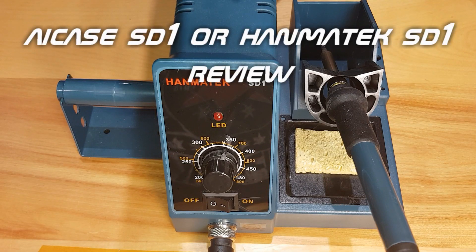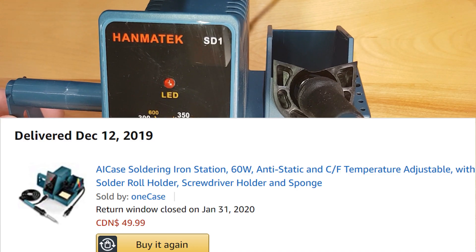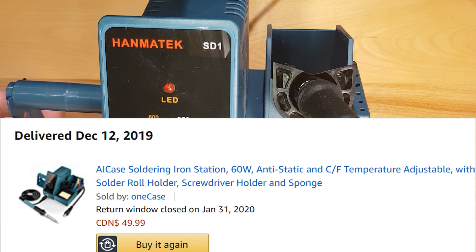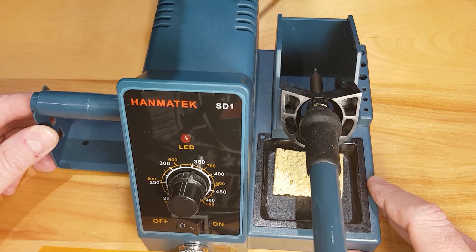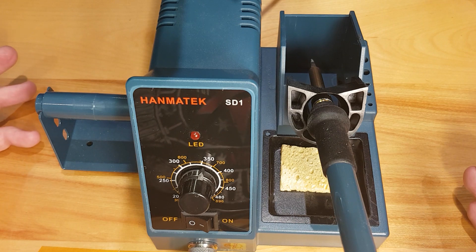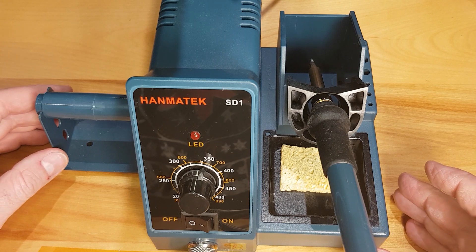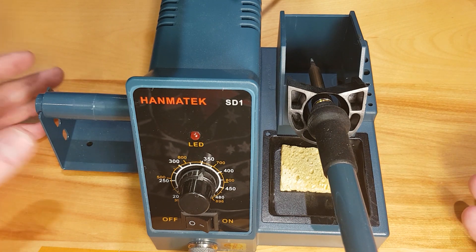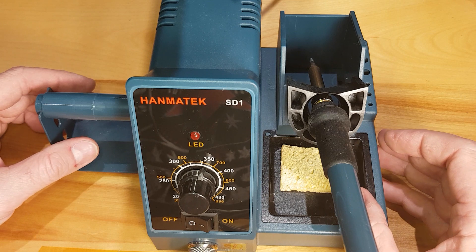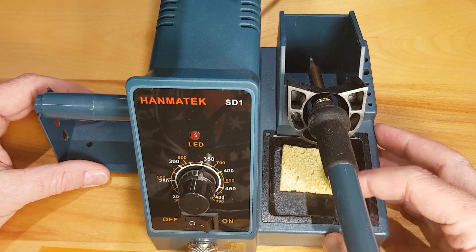My 30-year-old soldering iron died on me about two months ago and I had to buy a new one. This is the one I chose — it was originally called something else but it's the Hanmatek SD1. The one I used to have was just a 40-watt soldering iron with nothing other than on or off, just a plug. I thought when I was going to upgrade I'd get something the same.